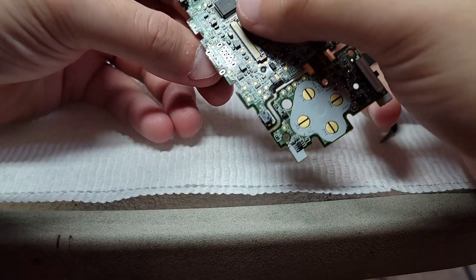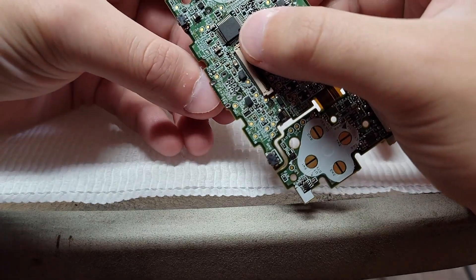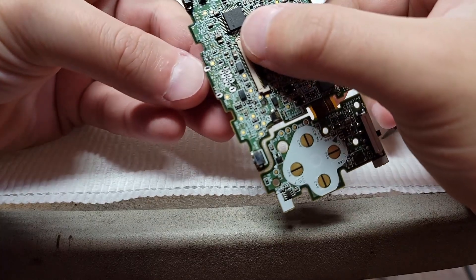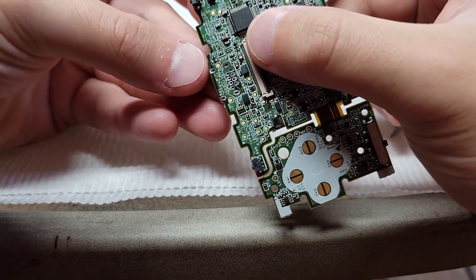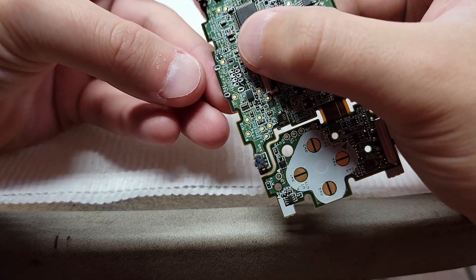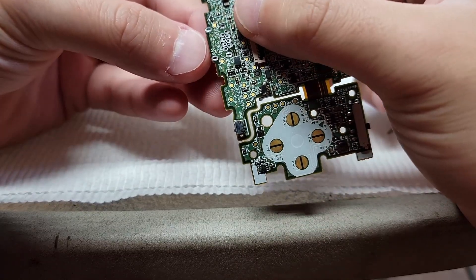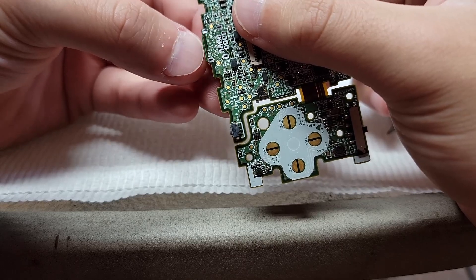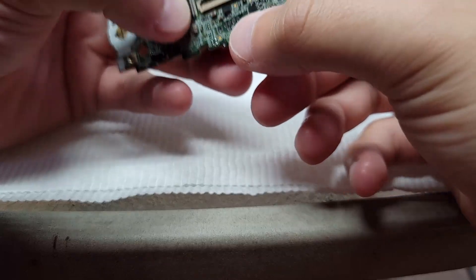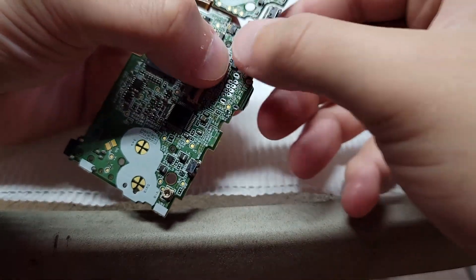This should be pretty easy — you're just going to come in from the bottom and try to put those spikes through the hole of the Game Boy Micro port. You'll see here in a second that the spikes will click into place, which they have.